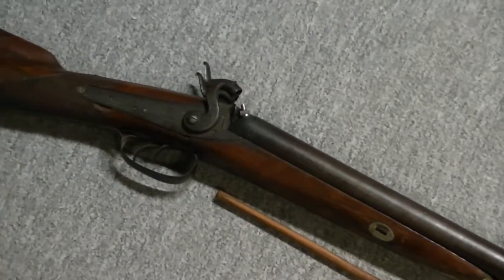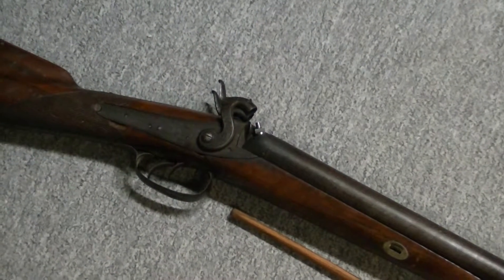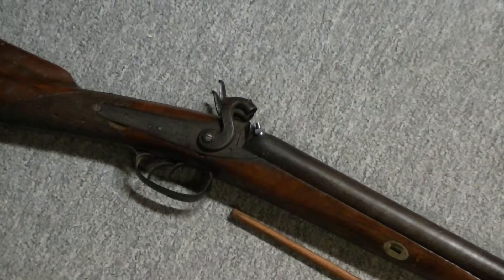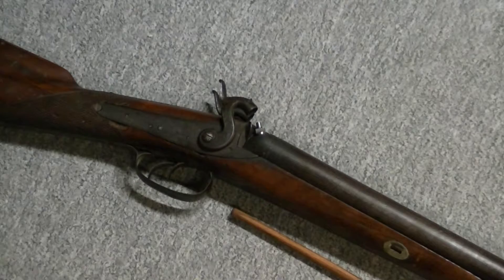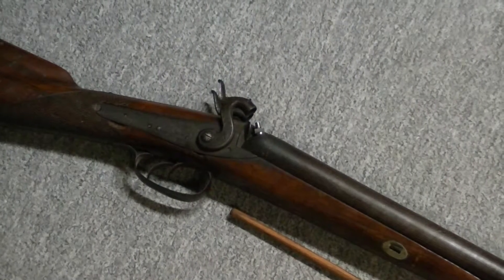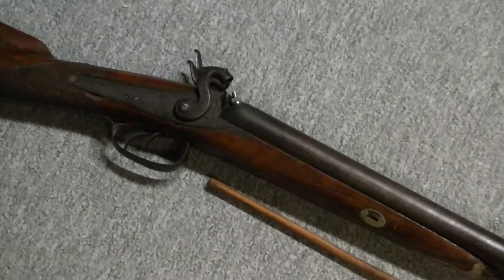Somebody had to change one of the nipples on this side. It's been drilled out and a bigger nipple's been put in. I don't know if that's why it shot better. I've got a video coming up after this of me shooting it — off the back of the nipples, maybe the hole is a bit bigger in this one. That barrel seemed to go off a little bit quicker and louder than the left side. So I'll have to pull it out and take a look at what the difference is in the nipples.